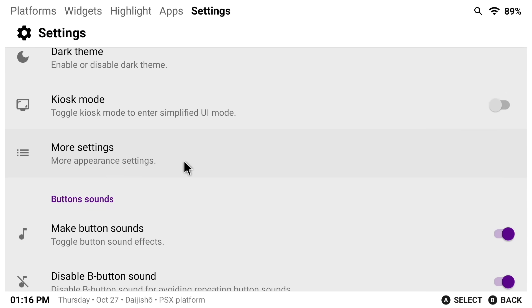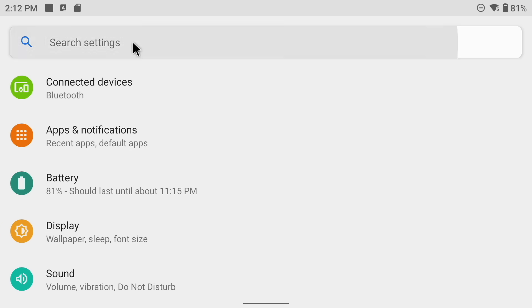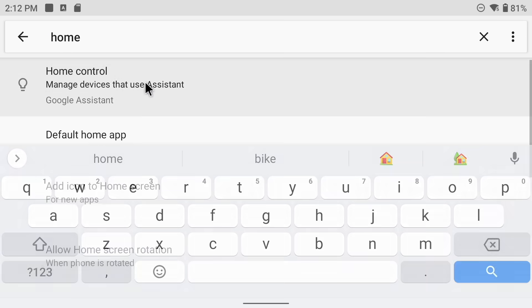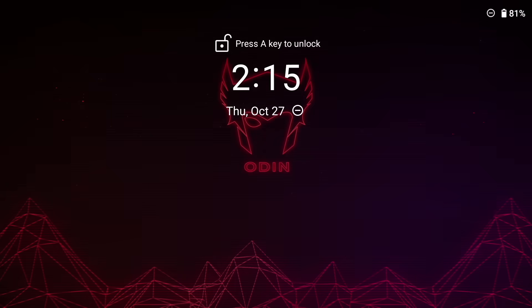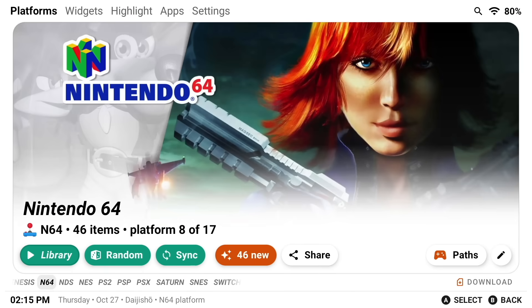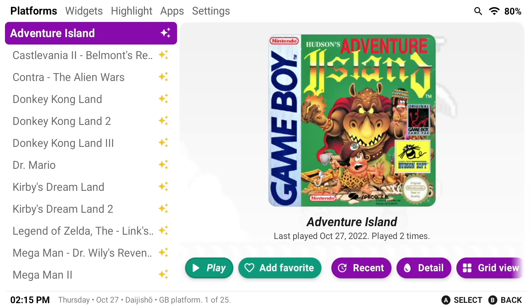I've heard that for some people, by default, they didn't have the widgets available. So let me show you how to turn those on. If you don't have them, go into Settings, then Appearance, and then here you can turn on or off the widgets and apps. Once you've taken Daijisho for a spin, you might want to use this as your permanent front end altogether — and that is super easy to set up. Go into your settings, type in the word 'home,' and then choose the Default Home App option. Just select Daijisho. Now, anytime you start up your Android device, instead of going to that Android homepage, it's going to go directly to Daijisho instead. So instead of having an Android device that feels more like a repurposed phone, you'll actually have something that feels a little bit more like a console.